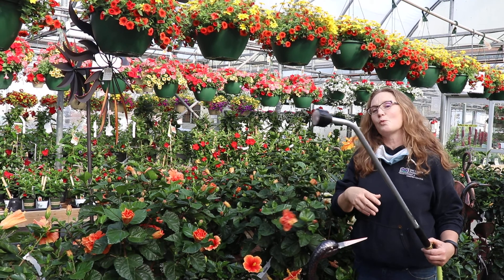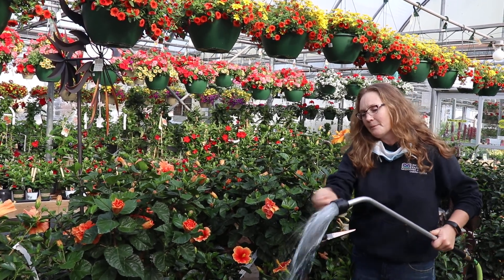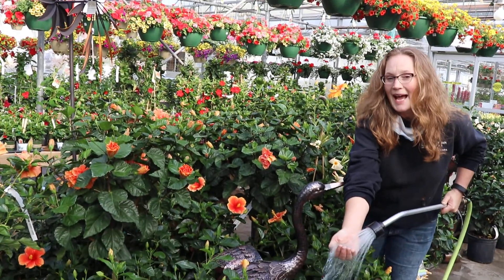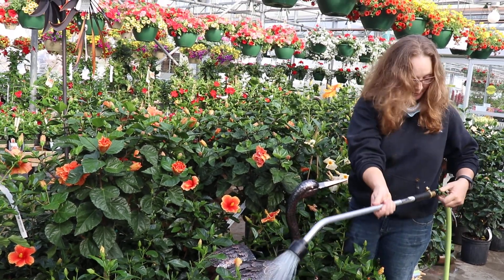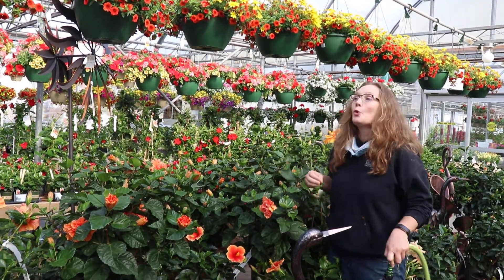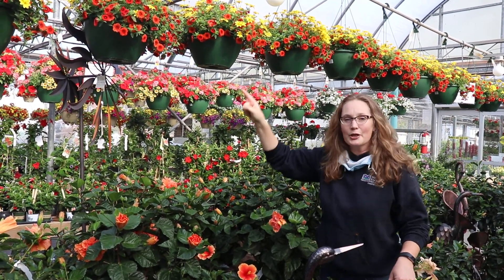The other thing is this water source. If I turned it on, you can see it's got a little bit of a blue cast to it. What is that blue cast? That's fertilizer. Every time something does need a drink, we give it some food, because all of this color takes a lot of energy to do.